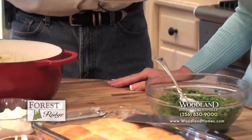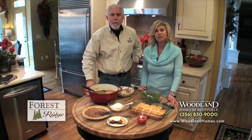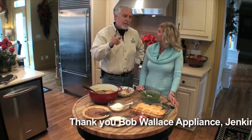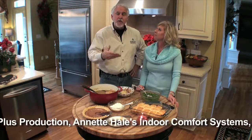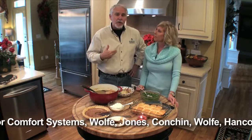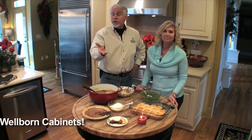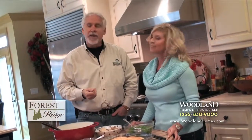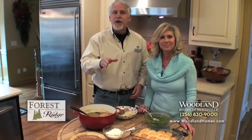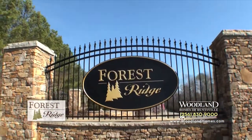For all of these recipes, you can find them at woodlandhomes.com. Check us out on Facebook — our Dream Home Cooking page and our Woodland Homes page. We'd love for you to be a friend. A big shout out to our sponsors — they're our team, they do quality work, they build all of our homes, and you can depend on them to do first-class work at your house too. If you know of anybody interested in a new home, tell them about Woodland Homes — our models are open this weekend. Give us a call at 830-9000. We look forward to seeing you in our community. Y'all come see us — we'll see you in the next one. Bye!